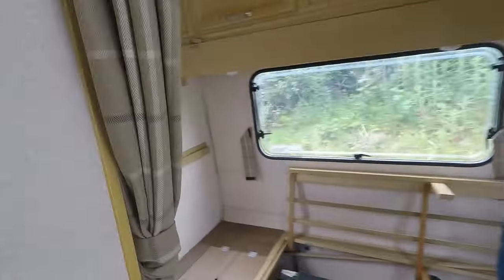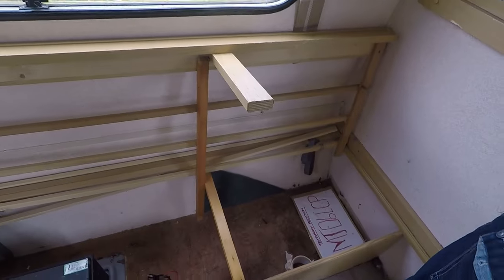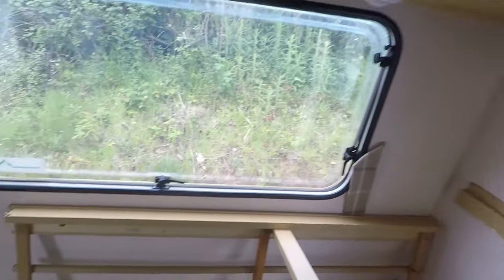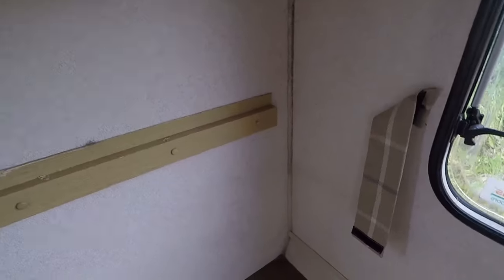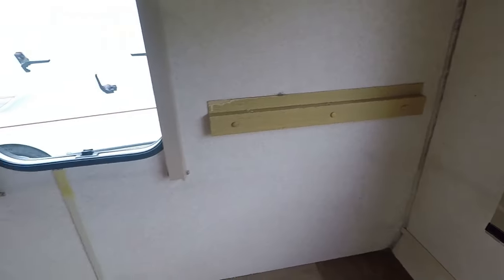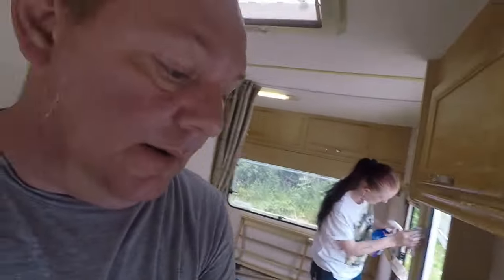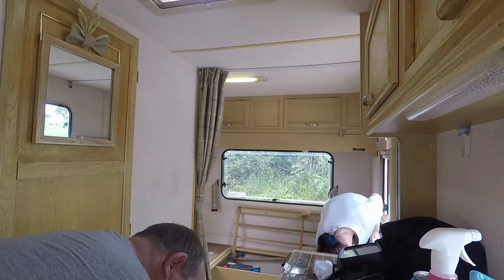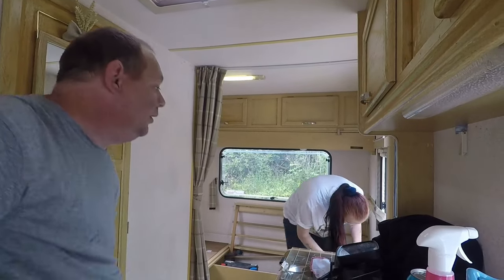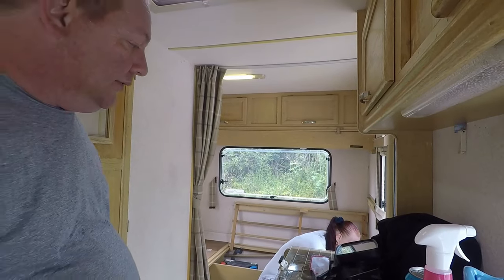I'm going to put the bed out in a bit. Once we've finished cleaning it up, there's not much we're doing today to be honest — try and get this mould out and give it a clean. It needs this water pipe stuff, so I might get some more and just re-pipe it, put a new pipe in so it's all fresh.